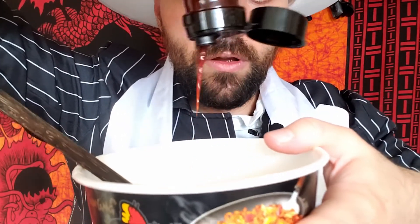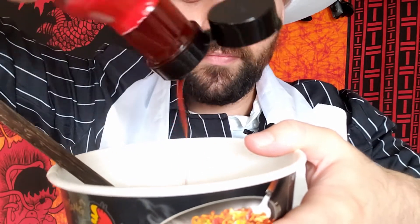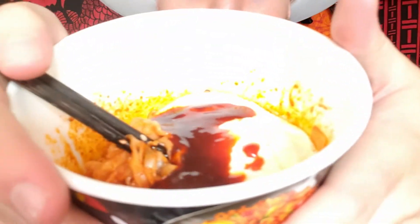Okay, putting it on the ramyun. Ooh, this is nice. Nice drizzle on there. This is going to be hell. I like how it's categorized as 핵, because it is heck. I did add a nice little egg in there, because since I'm eating ramen, I might as well add a little egg in there to make things just a little bit tastier. It smells absolutely wonderful.